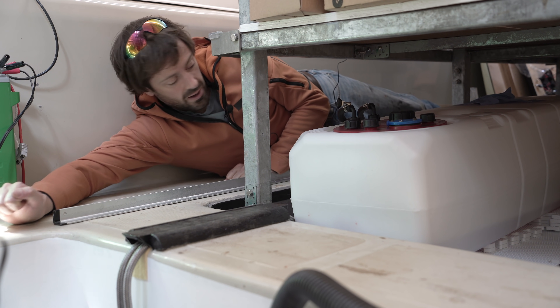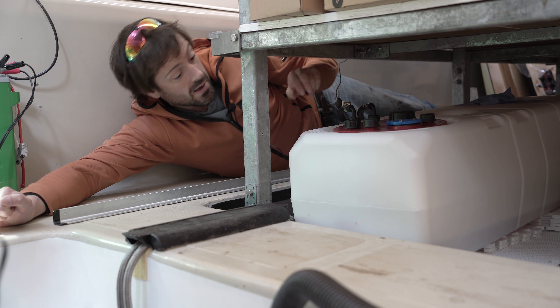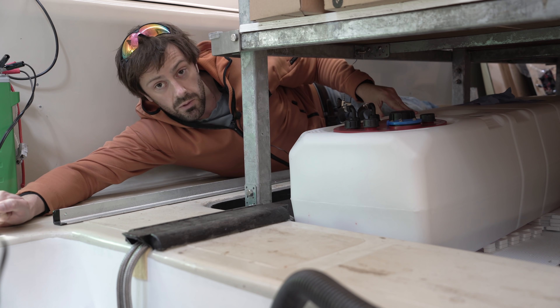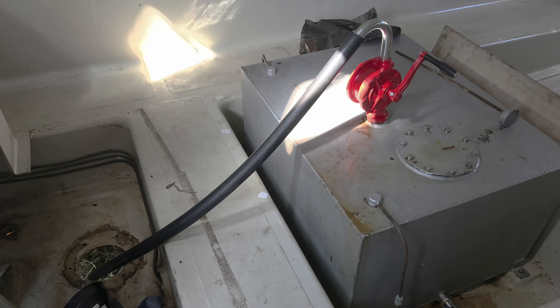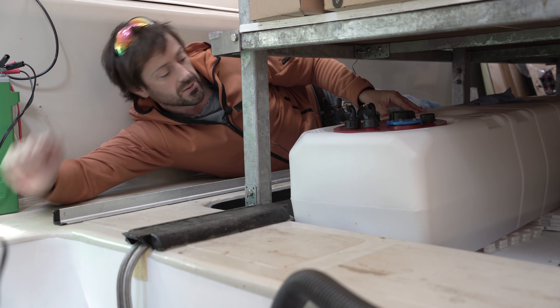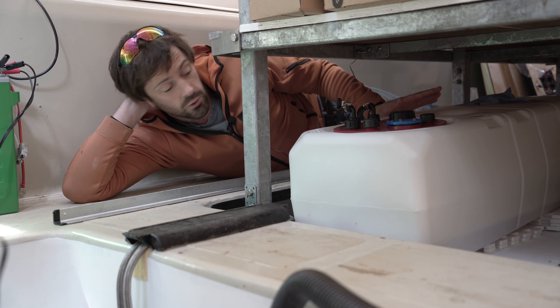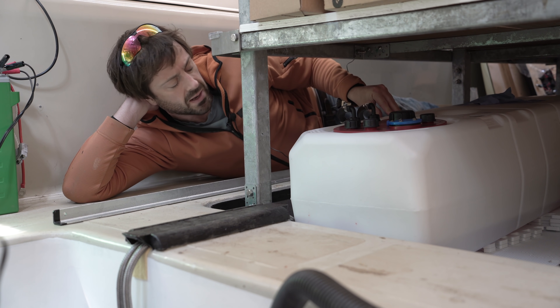After trying about five camera angles, this is about the only one where you can see both me and this fuel tank down in the belly of Alan. Those who've seen my earlier videos and the social media I was doing when getting Alan ready for last year's cancelled expedition will have noticed we were relying mostly on fuel bladders — so you might be slightly surprised to see that I've decided to install this plastic tank.